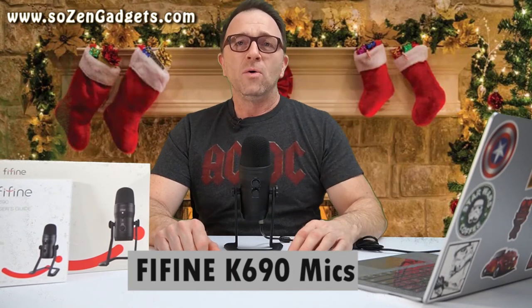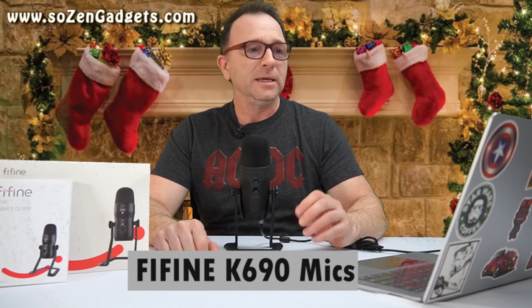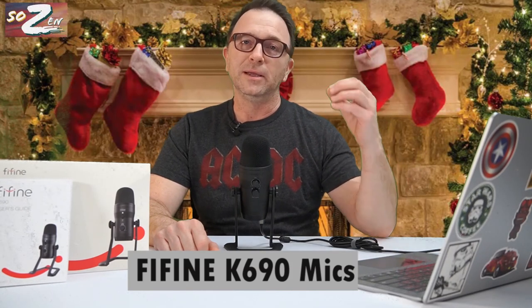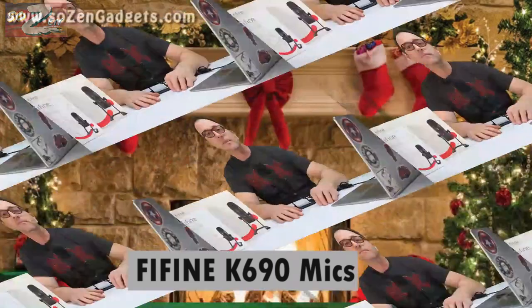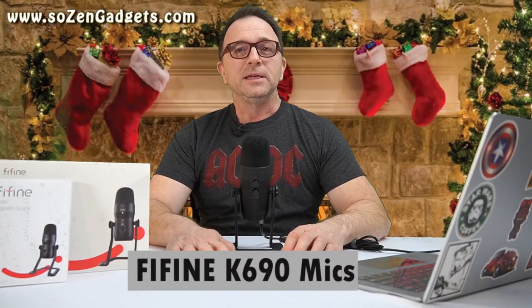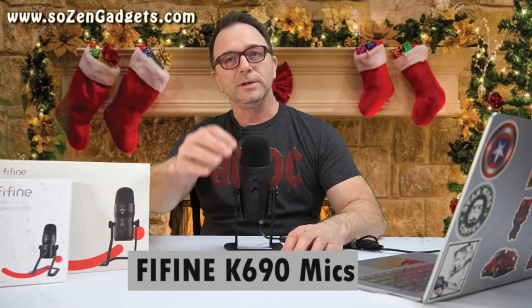If you're doing Zoom conferences at home and want to upgrade your audio — to be heard clearly without picking up keyboard clacking while you're talking — or you just want professional-level sound quality, this is a good way to go. It isn't that expensive and I think everyone could do with one of these in their professional life. Thanks for watching my review of the FineFine K690. Stay safe everyone, and Merry Christmas to all and to all a good night.